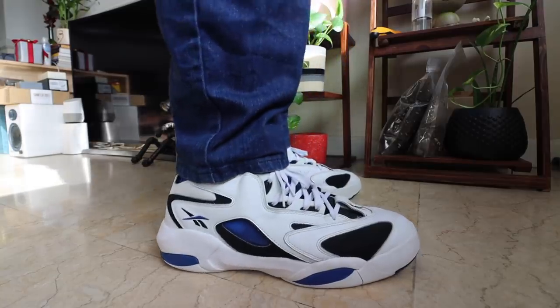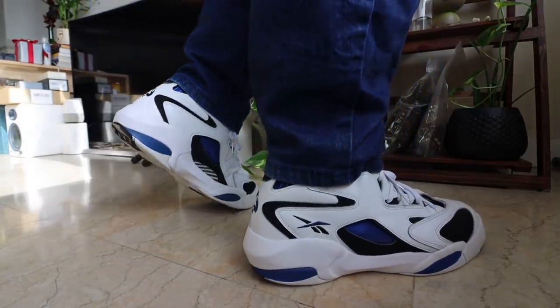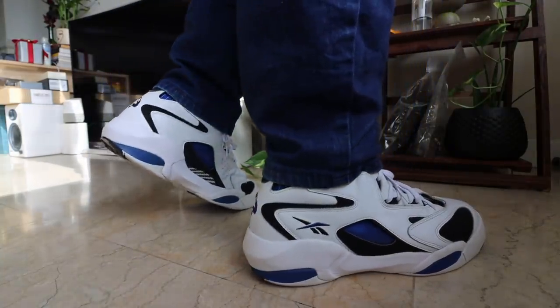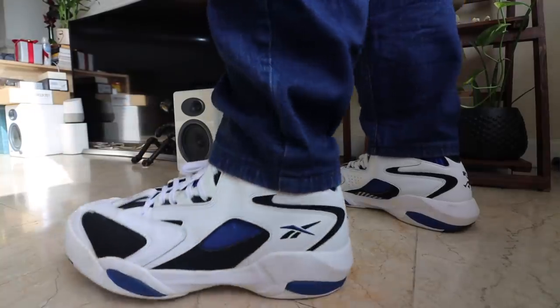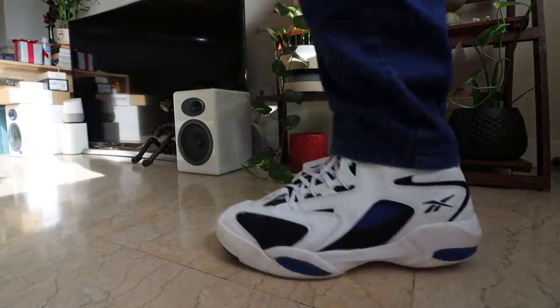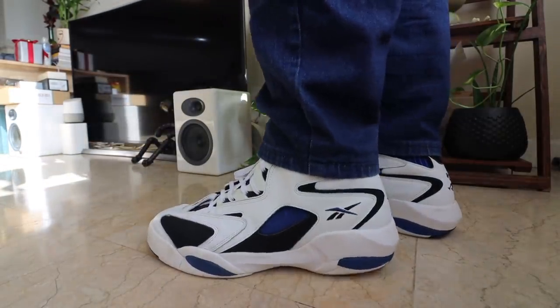Seriously, 2,500 pesos for this? A piece of history? Well, I might be over-exaggerating, but I just love that I was able to get it at a fantastic price. It's got that Shaq logo at the front and at the back. Really nice shoe. Shout out to YOLO Manila again for the deals. That's actually it for the on-feet and unboxing segment of this vlog.